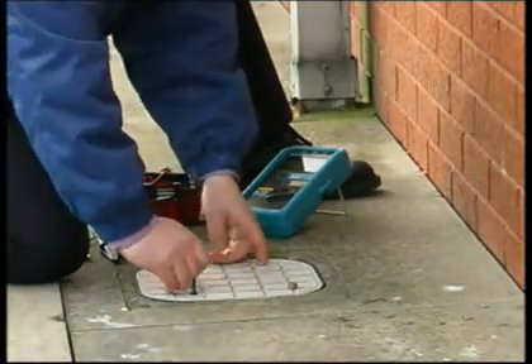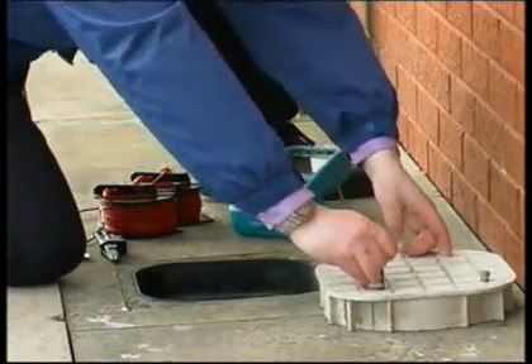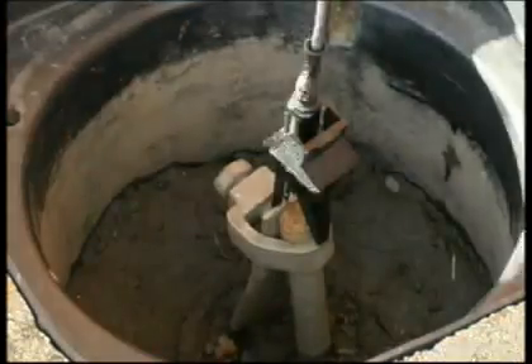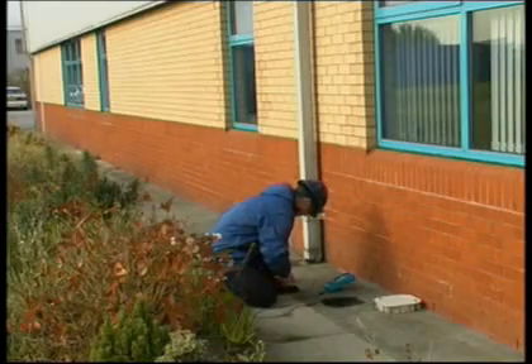The first connection to make is to the earth rod. This is done with the short one-meter black cable. Attach the crocodile clip end to the earth rod at the bonding point.